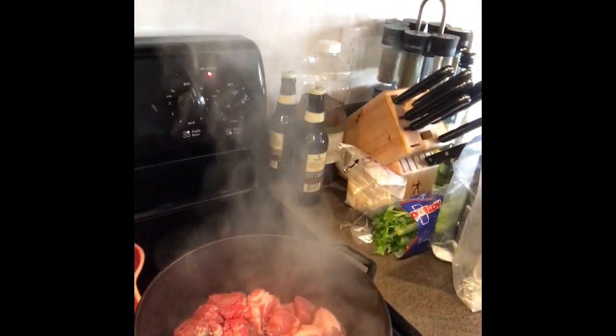Alright, the oil is nice and hot — you can tell by the little exhaust coming out. I've cut up all my chuck roast and let some salt sit on it a bit. We're gonna put the meat in there and let it brown. I'm really just gonna leave it alone and let it cook real good. I want it to create a nice crust on the meat. I'll add some pepper and a couple of things to help give it flavor. When it's done I'll take it out of the pot and drain it.